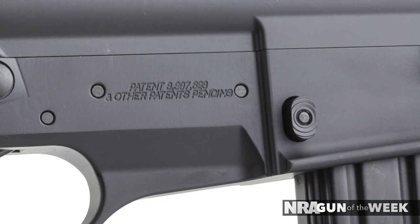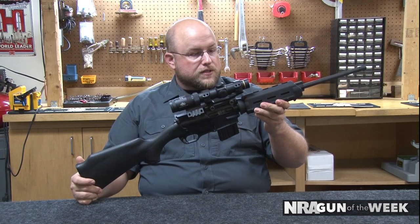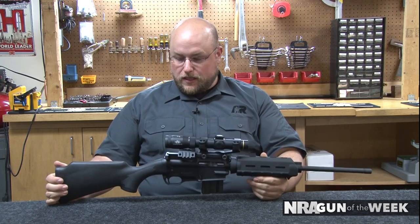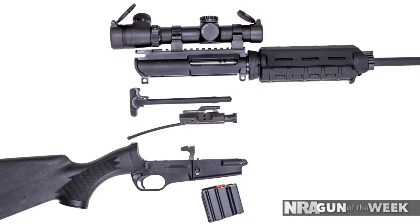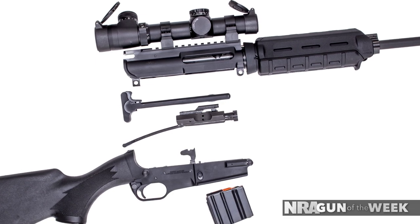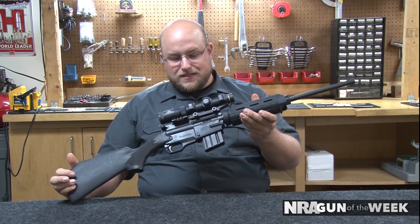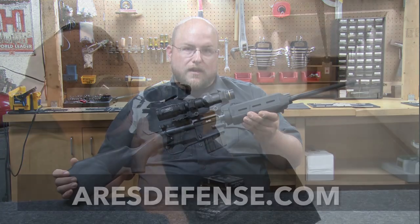The folks at Ares really have hit this one out of the park. I wish I had one of their wood stock versions that I've seen coming in 2016, and I can't wait to take one in the field and hunt with it. I'm really excited with Ares and what they're doing with this platform, and I think that they've really hit the nail on the head. For more information on the Ares SCR Sport Configurable Rifle, visit AresDefense.com.